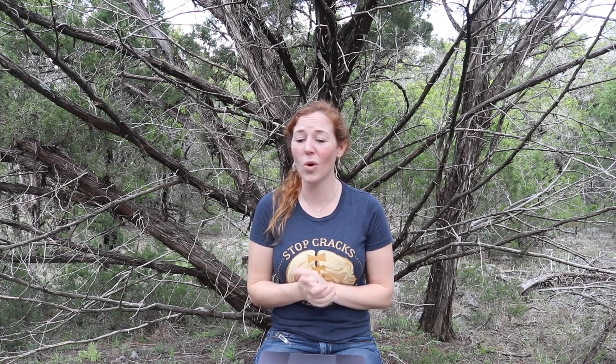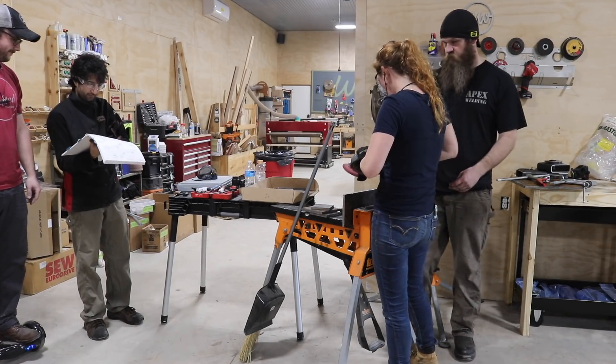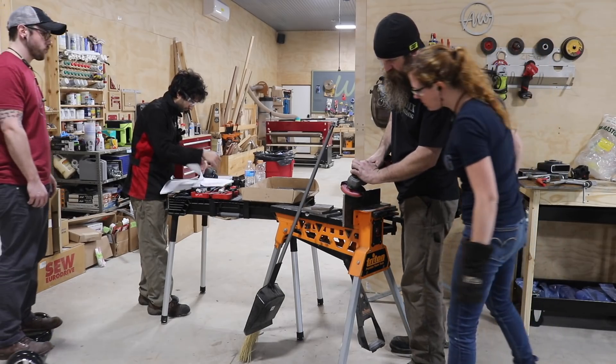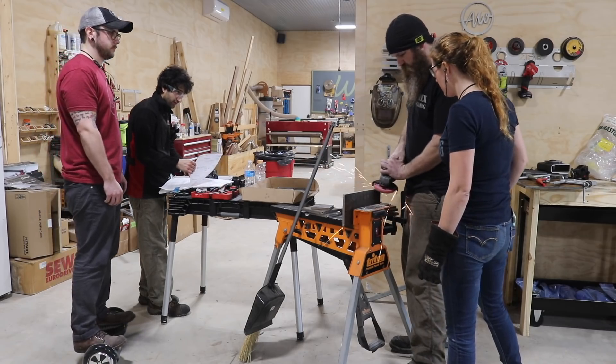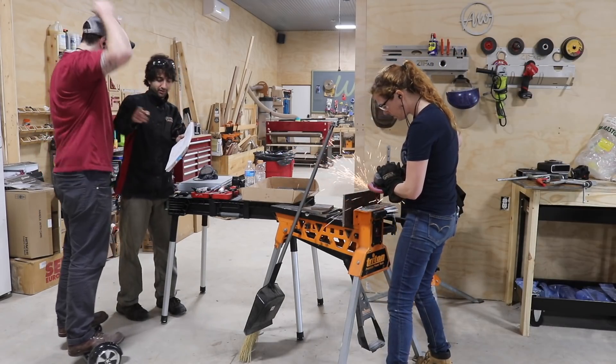Getting back to work — working around a professional welder was awesome. JD was great at throwing out information and advice as we worked. In this example, he saw that I was using a back-and-forth motion to bevel and pointed out that flap discs actually only remove material when pulling, and kindly showed me the correct technique for getting the most out of the tool.